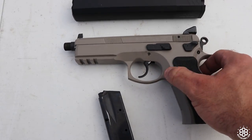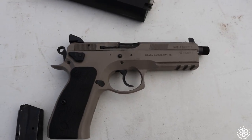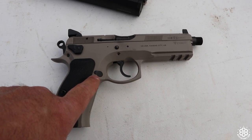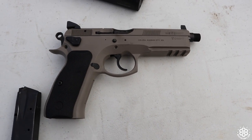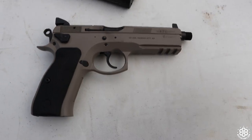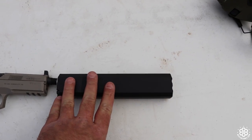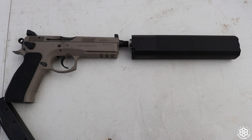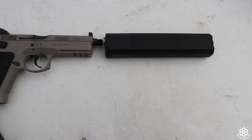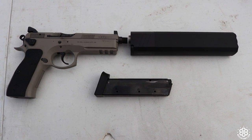It has a mag release on this side. The only thing that is ambidextrous on this gun is the decocker. It could possibly be a reversible mag release — somebody can look that up. It obviously has a threaded barrel that we can run suppressors on. We're going to add a SilencerCo Osprey to the front. We also have an 18-round magazine — I believe it comes with two, along with a box and the manual.